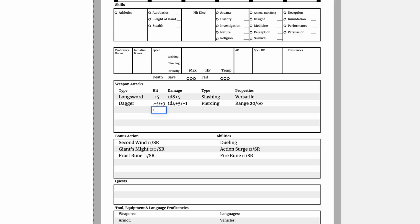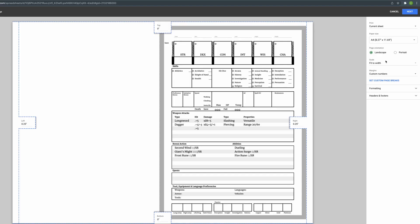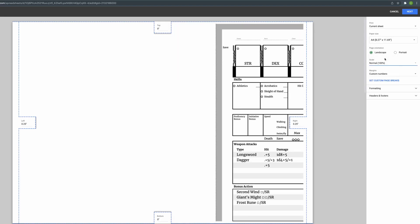If you ever have to write a plus, just make sure to add a period or something in front of it — that way it's not recognized as a formula. Once you're satisfied, go hit print. If you do it in Google Chrome it all happens in the browser; otherwise you download a PDF and do it from your computer.